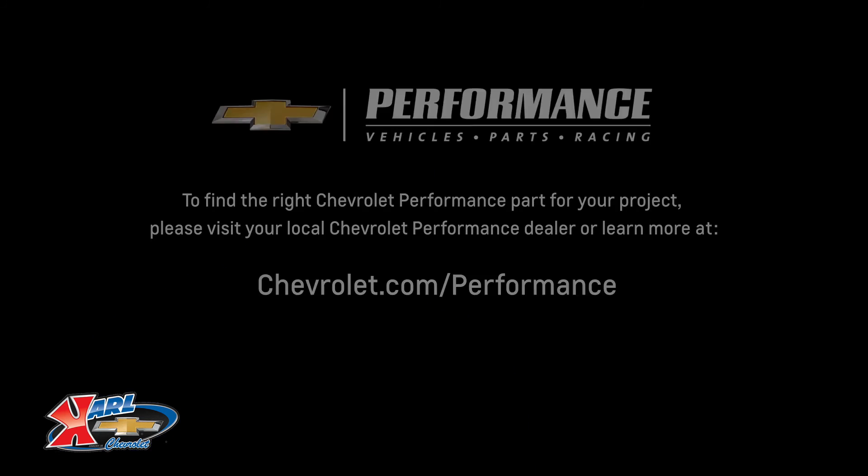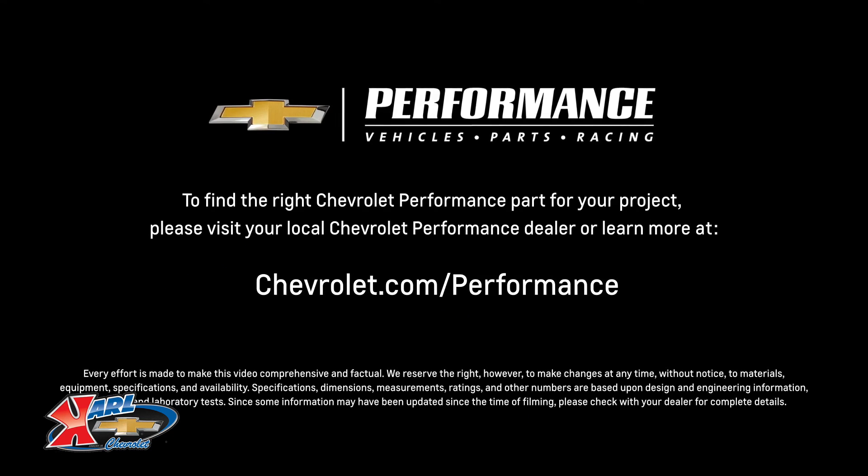If you're ready to get started today, please visit your local Chevrolet Performance dealer or learn more online at chevrolet.com/performance.